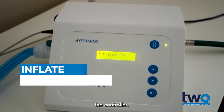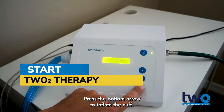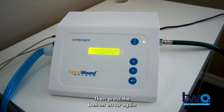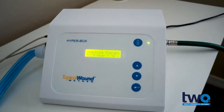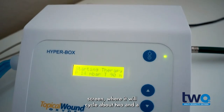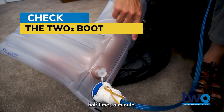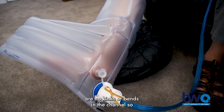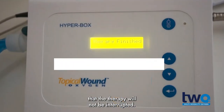Continue to follow the prompts on the controller. Press the bottom arrow to inflate the cuff, then press the bottom arrow again to start the therapy. The pressure in the boot is displayed on the screen where it will cycle about two and a half times a minute. While therapy is in progress, check there are no kinks or bends in the channel so that the therapy will not be interrupted.